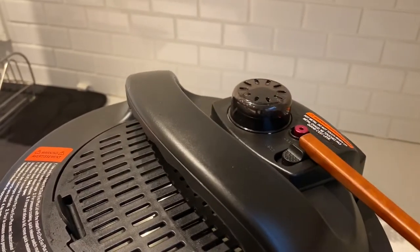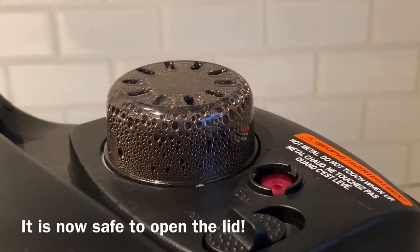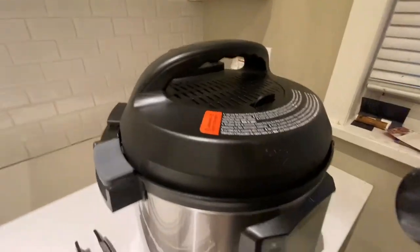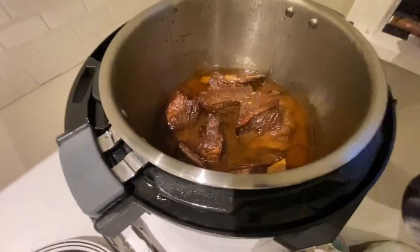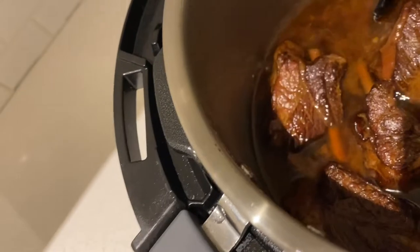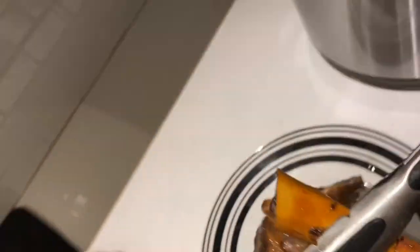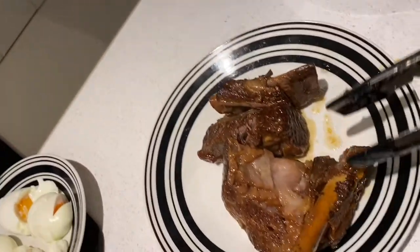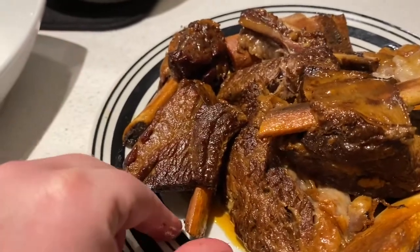Remember, this is very hot. We're going to release the pressure. Once the pressure finishes releasing, we'll be able to open it up and see how the meat looks. Our beef is ready — let's get this open. Look at that — my goodness. Look at how tender this is. It is literally fall off the bone. That is not even attached. How amazing does this look? It is all fall off the bone tender.